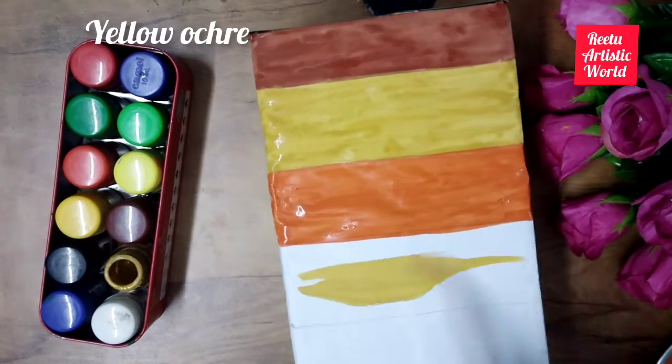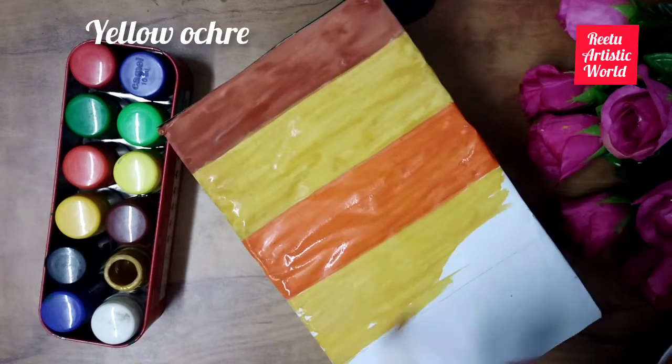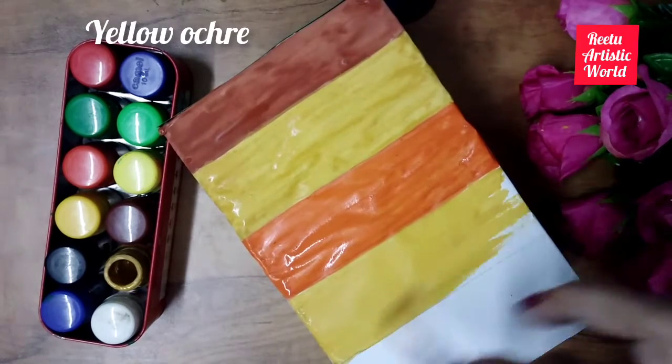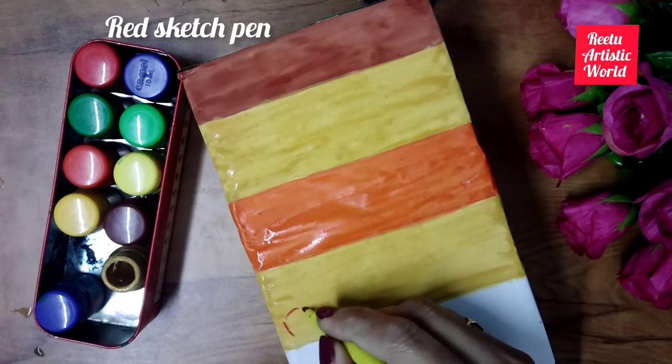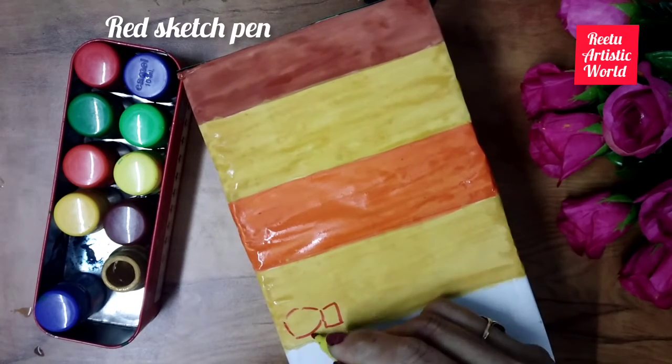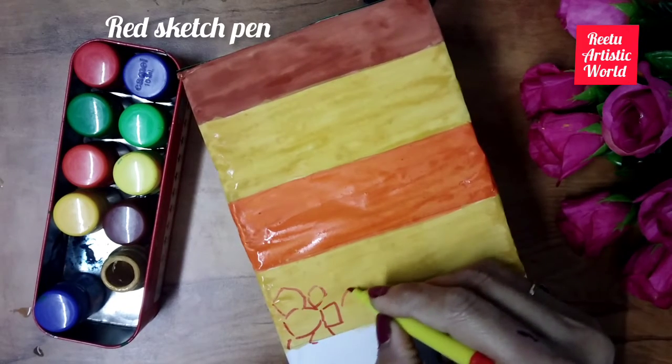Now color the fourth layer of the soil with yellow ochre. It is called parent rock. It is made up of broken bedrock. Take red sketch pen and make small rocks and fill the gaps with red color.